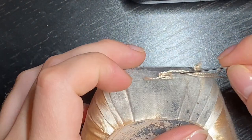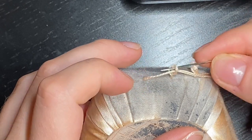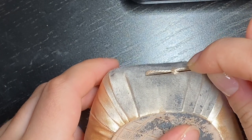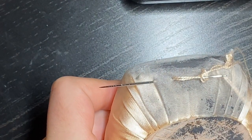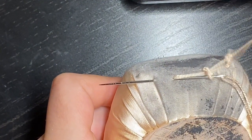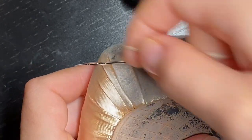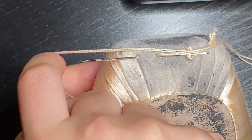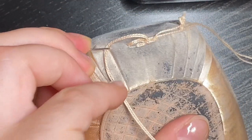For the next stitch, we're going to go into that loop we just made through both pieces of thread, and go right underneath that stitch for about that same length. Take the thread attached to the needle — the one furthest to the right — and pull it up and underneath the needle. Make sure it's underneath. Then, making sure everything is nice and secure and not tangled, pull that needle through.